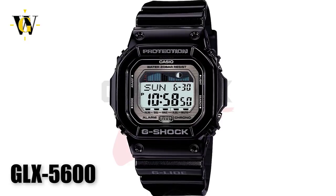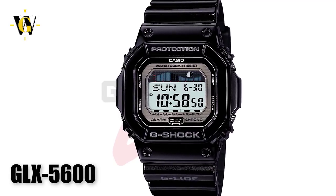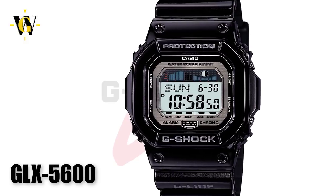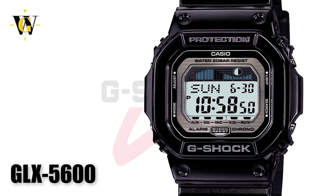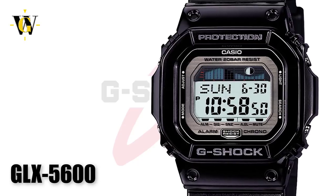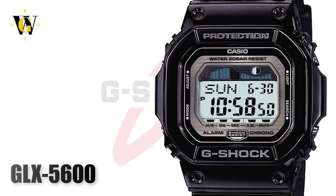Next we move on to the GLX-5600, which is one of only 2 squares with moon phase and tide graph data. This is also powered by a regular battery with a claimed life of 7 years. It comes with a world time function, a 24-hour stopwatch with a pre-start function, a 24-hour countdown timer with auto repeat, and 3 alarms. To me, this is one of the most interesting looking squares and one of the best regular battery operated modules.